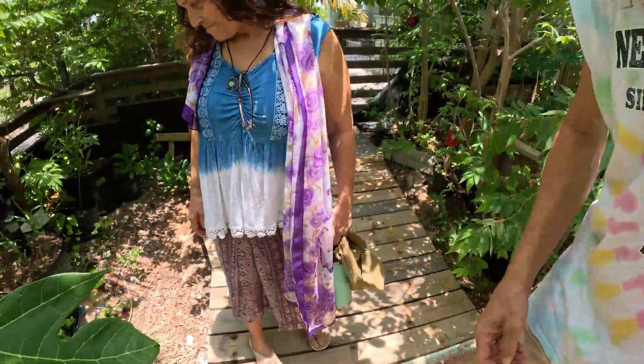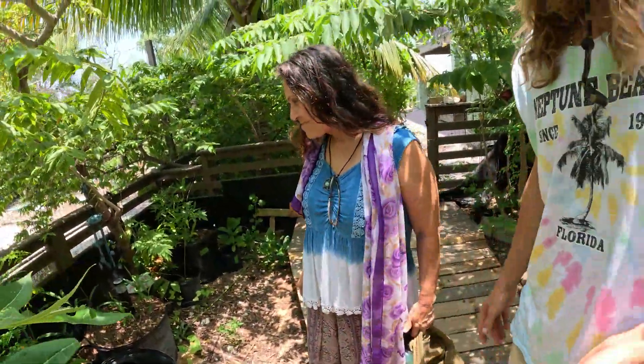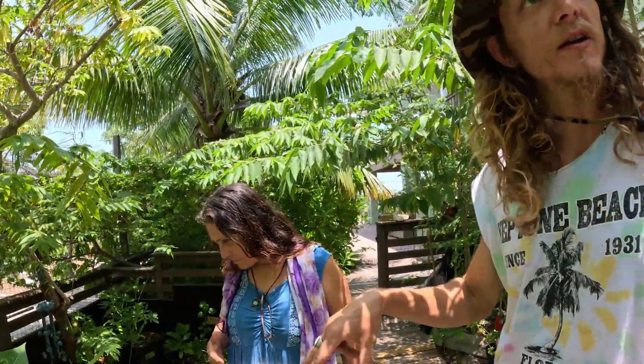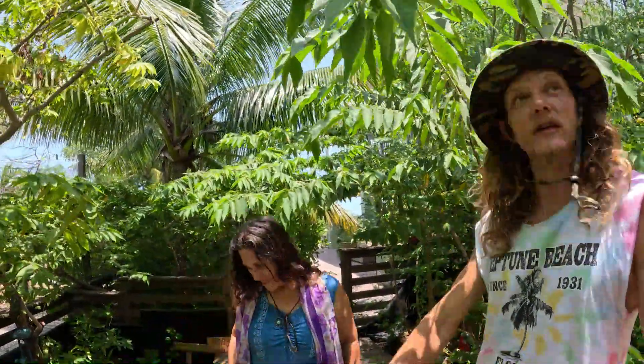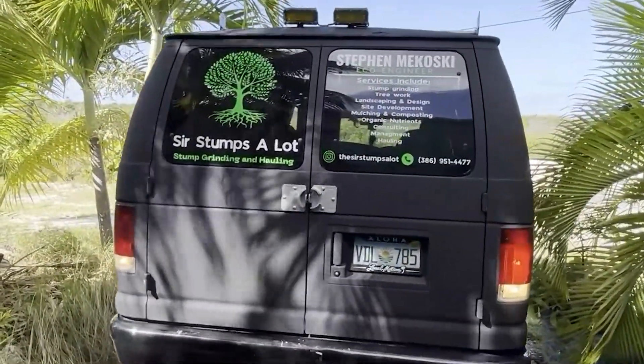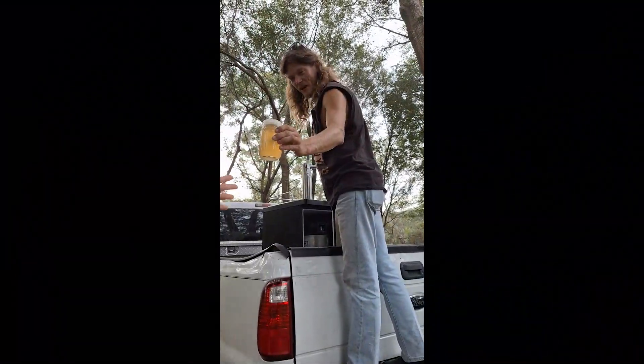It's so exciting to have our talented friend Stephen stop by for a visit. He runs several businesses out of his van including stump grinding, permaculture engineering, and even kombucha sales at farmers markets and weekend festivals.